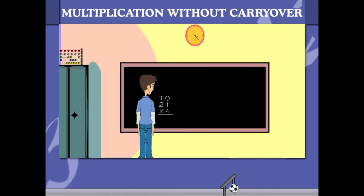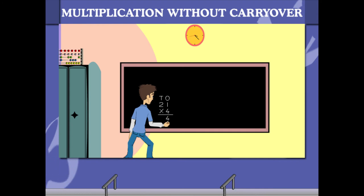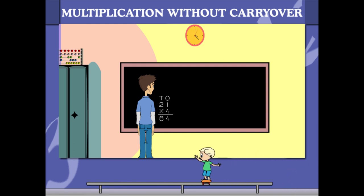He multiplies the 1's of 21 by 4 to get 4, and then the 2 tens of 21 by 4 to get 8. He's got 84 as his answer. Good work, Sammy!